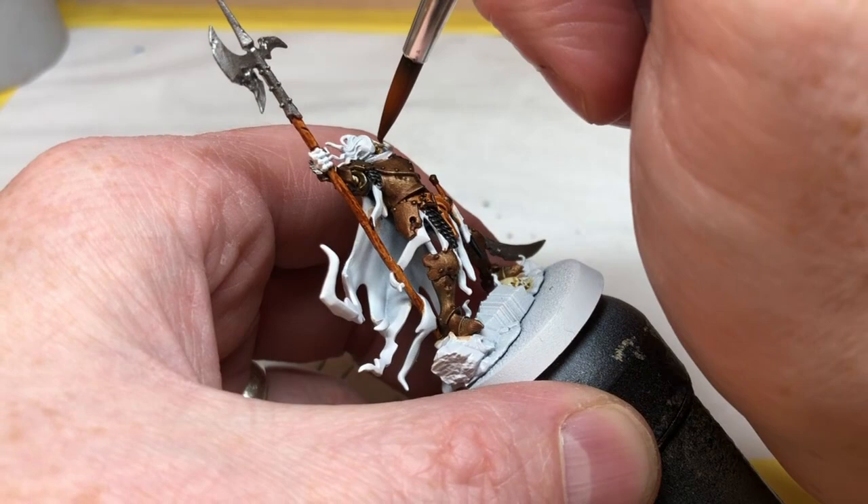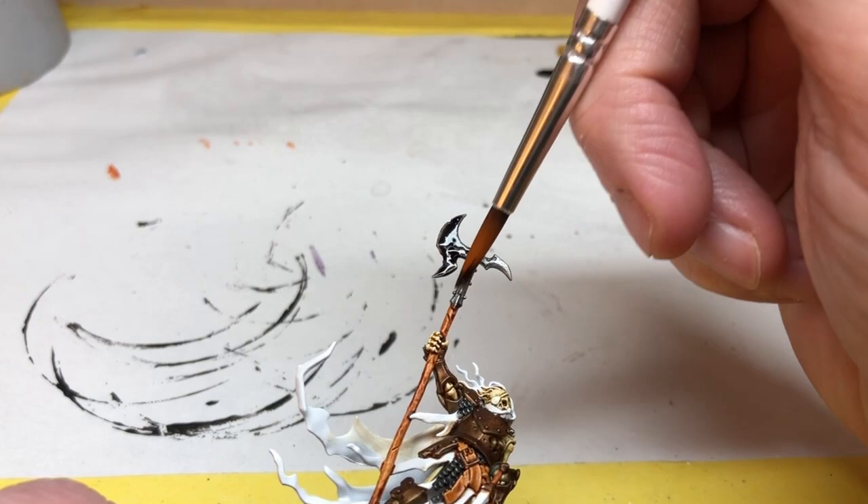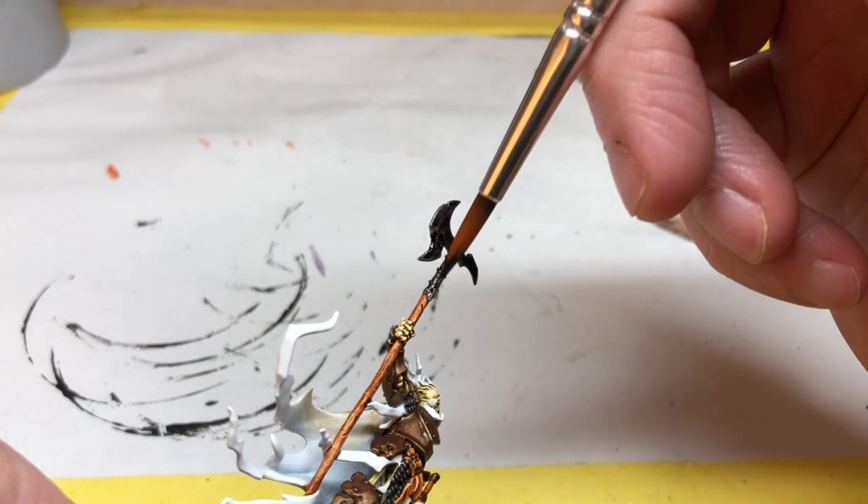Now we're switching to Gravelord Gray and we're going to use this over the tip of the halberd and the sword, really just to see how different it is from applying black. You can use other colors on weapons — blues can look quite nice, giving a nice metallic blue color — and I'll be using other colors over metallics as we go through this series.